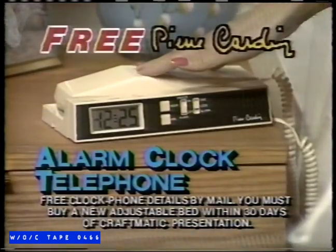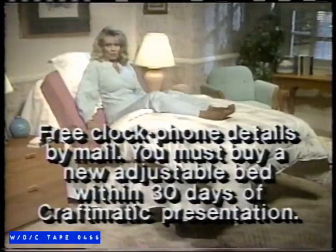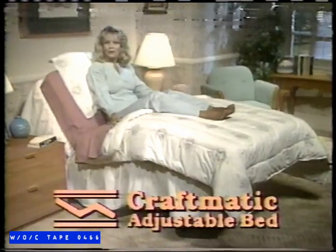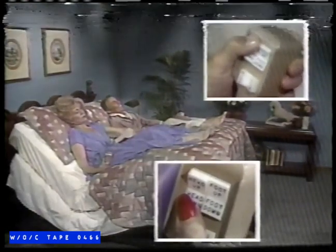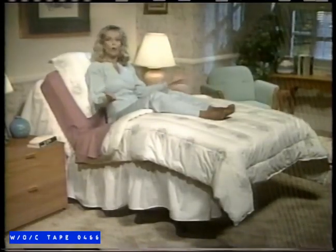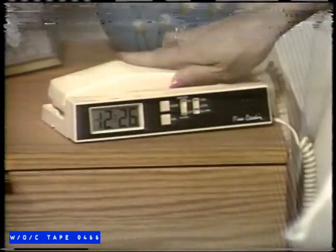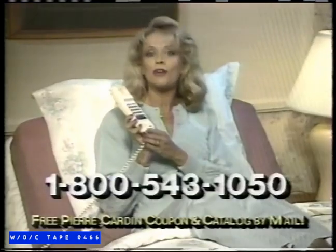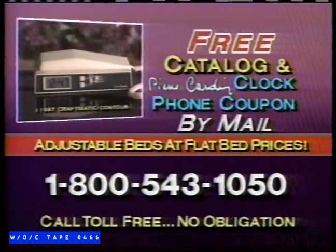I want to give you this Pierre Cardin Designer Alarm Clock Telephone free. If you've been thinking about buying an adjustable bed, preview our beds and get our price before you buy. Even if you don't buy your adjustable bed from Craftmatic, I'll send you this Pierre Cardin Alarm Clock Telephone free. Compare quality and price and you'll find Craftmatic beds to be superior to any other adjustable bed on the market. This Craftmatic 2 adjustable bed is so inexpensive it's like buying a quality flatbed and getting the adjustability for free. Call 1-800-543-1050 toll-free.